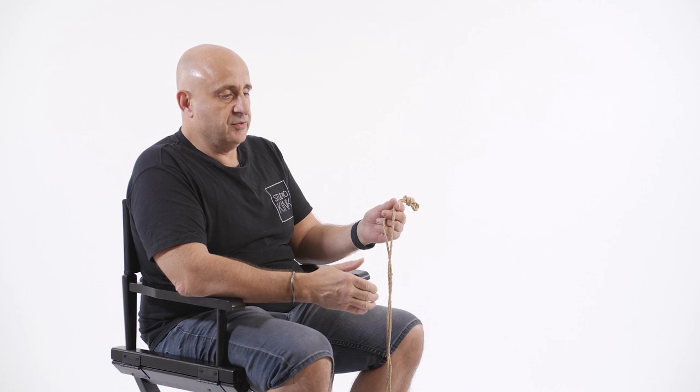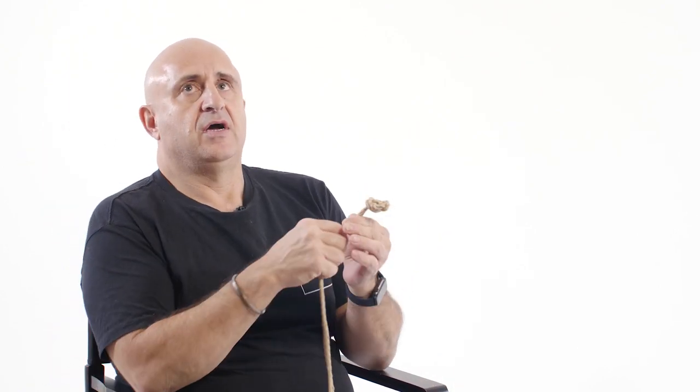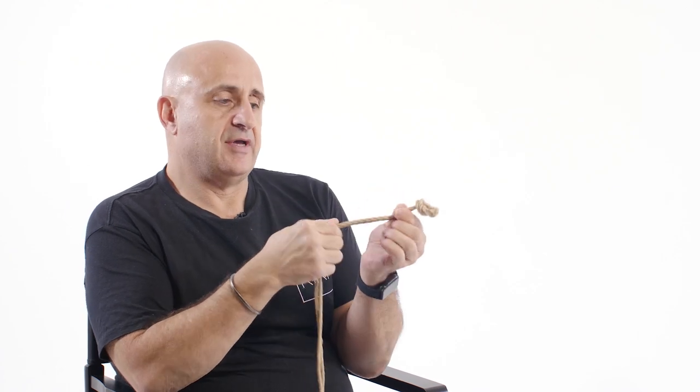We use Japanese jute — it's a natural fiber. What makes this different from normal rope you'd buy from the hardware shop is it has what's called a low burn speed. So I can grip this rope and drag it from my hand and absolutely not do anything to my skin. If I was pulling this up underneath your armpit, if you used climbing rope or sailing rope, you'd rip your skin off.